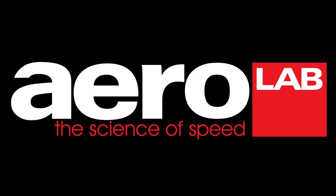Hi, I'm Kelly Swartz, CEO and co-founder of Aerolab Tech. And I'm Chris Morton, also a co-founder of Aerolab Tech.